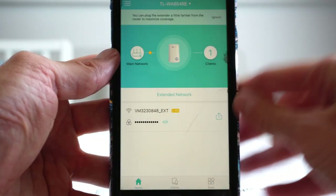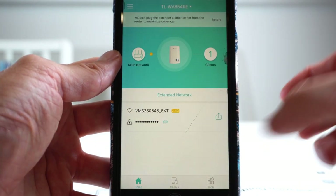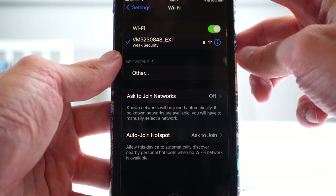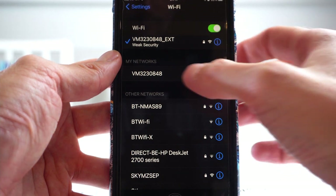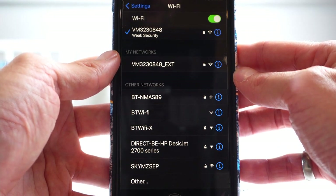Now you're all set. The app will show you how many people are connected — here it shows one client. Here I'll show you how you can tell whether you're connected to the TP-Link extender. Go onto your settings and here you'll see your Wi-Fi router with EXT or just your normal Wi-Fi router.